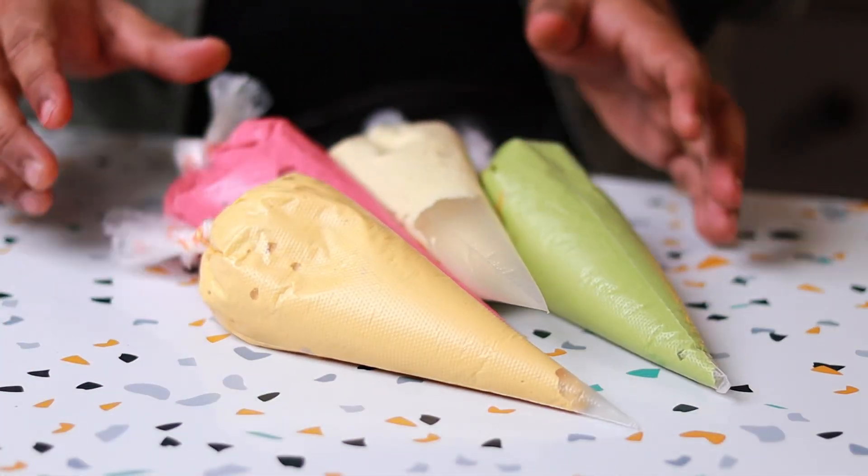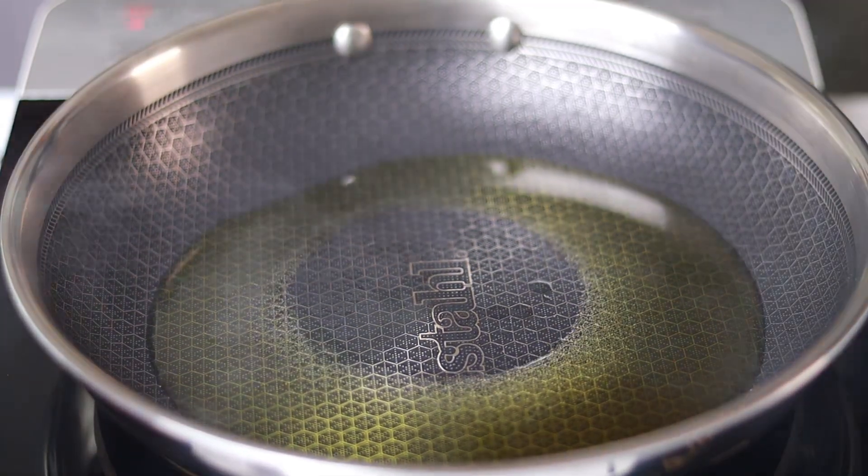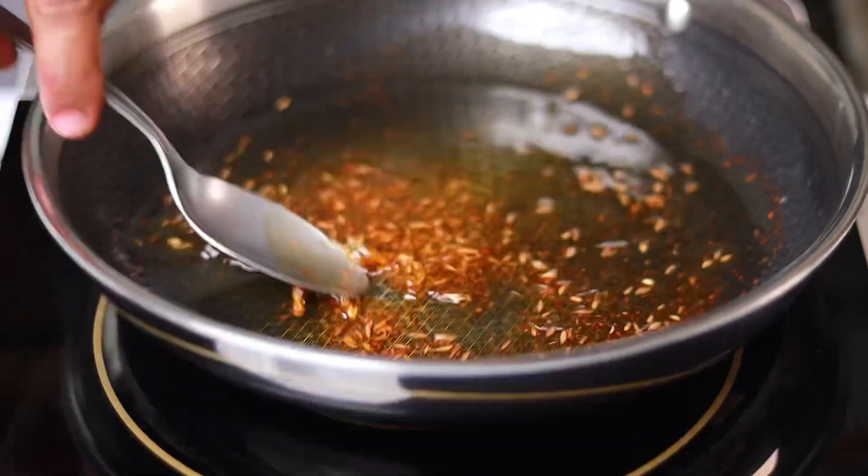Next, a simple spice oil for the garnish. Just heat it up, let it smoke, add some cumin seeds, along with some coarse chili powder, and fry this for a couple of seconds, then get it off the heat.